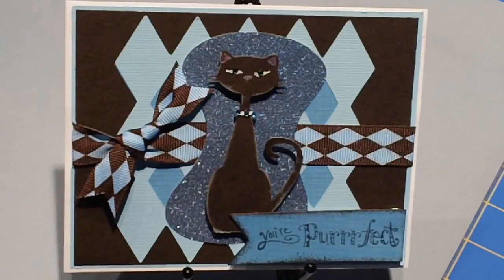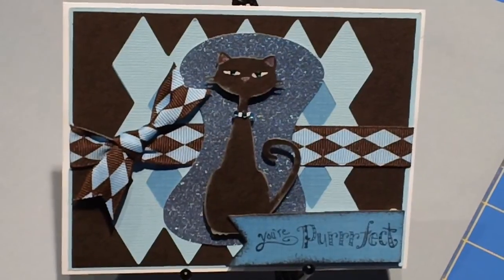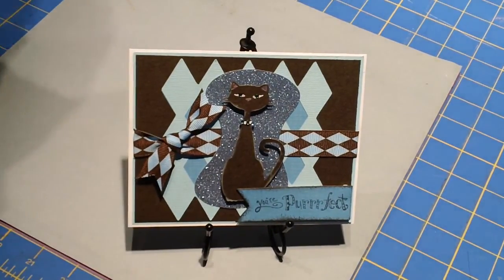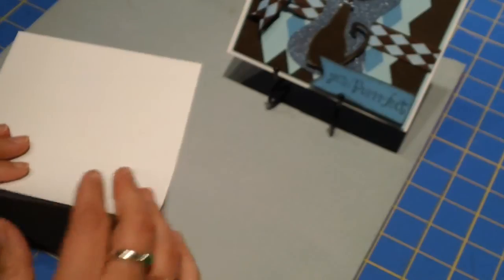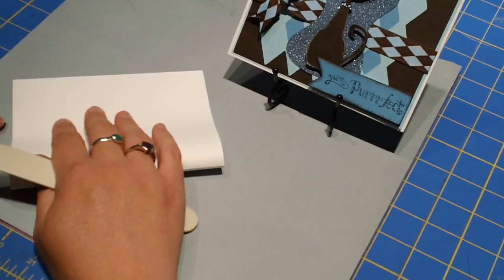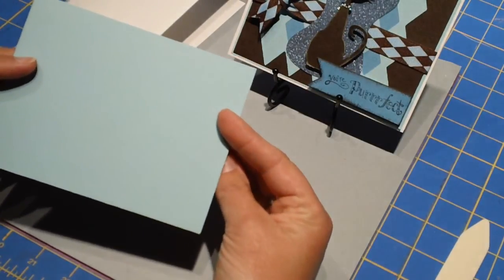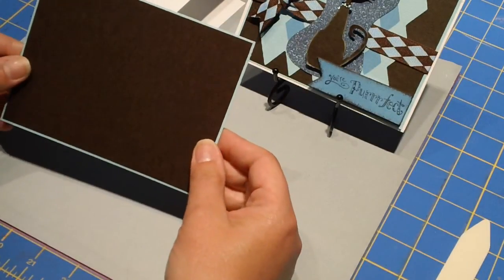I wanted to show you this fun card that I made. It says You're Purrfect. I started out with a white cardstock base that measures 8.5 x 5.5. Then my first two layers, which I've already stuck together: a light blue layer that measures 5 3/8 x 4 1/8, and then a chocolate brown layer which measures 5 1/4 x 4.